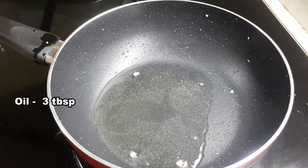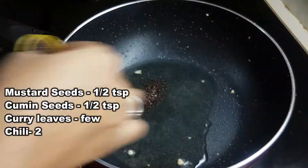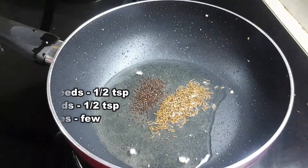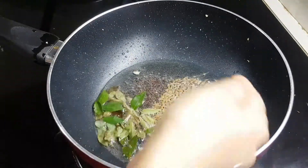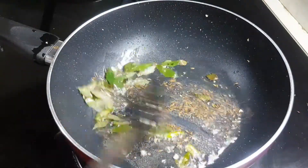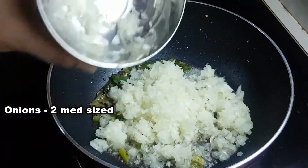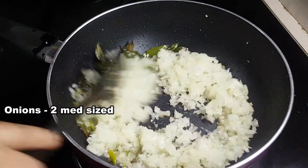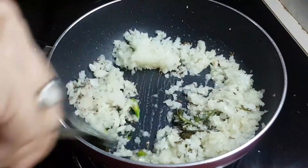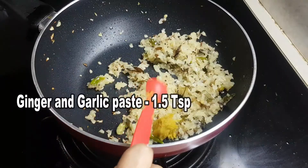In the pan, we put oil. You need a bit of oil — a few tablespoons. We heat the oil and let it reach a light brown color.